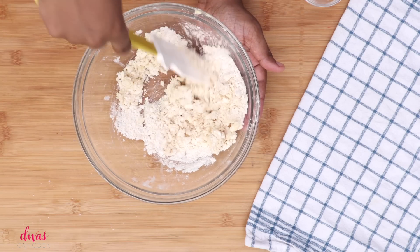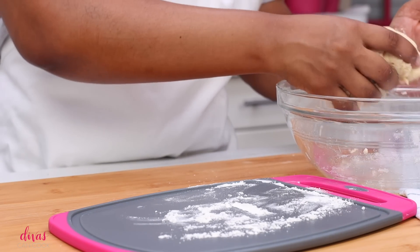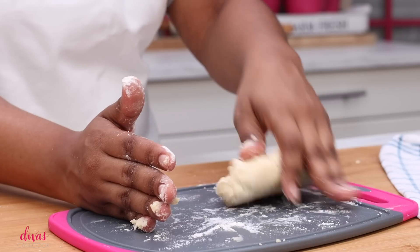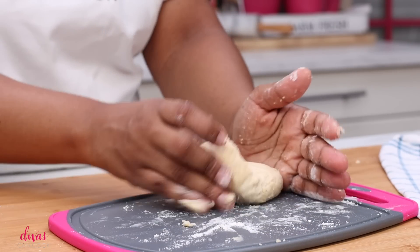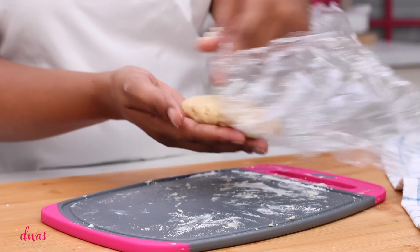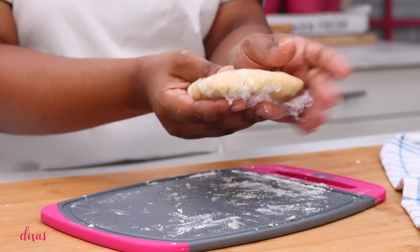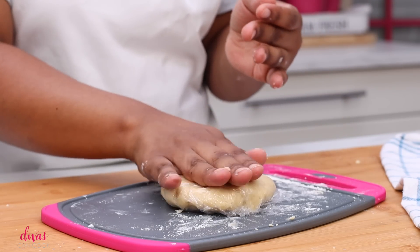Next we're going to add in some cold water. Now if you normally struggle at making pie crust, it's okay because this pie crust is going to get broken all up into ice cream, so it can be ugly — it's fine. We're going to knead our little dough just a bit to get it uniform. Go ahead and pat it out into a little disc. Wrap it up just like that and refrigerate for about 30 minutes.